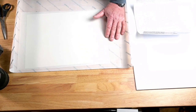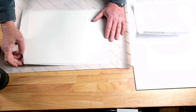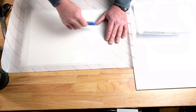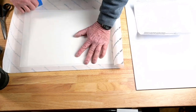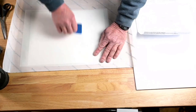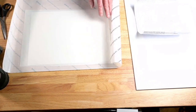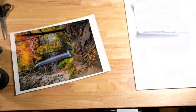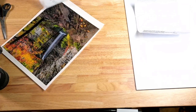I do this for all my 11 by 14 prints. For 8 by 10s I normally just free-hang them. If you don't mount the 11 by 14s like this, they will buckle in the mat because they're so big — I found that out the hard way. Now I'm pretty sure I got all that transferred, so I'm going to remove that and set the backing paper aside.